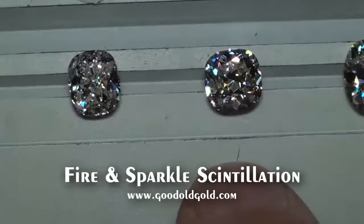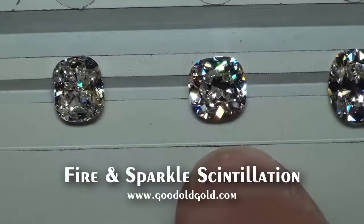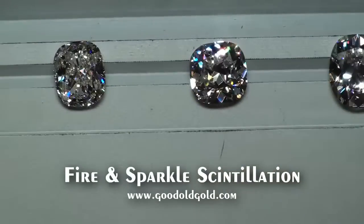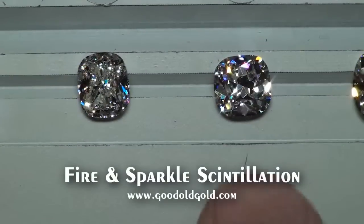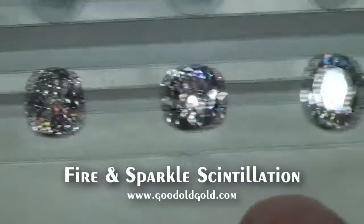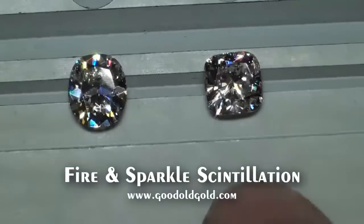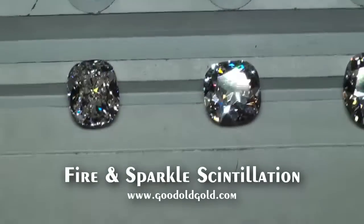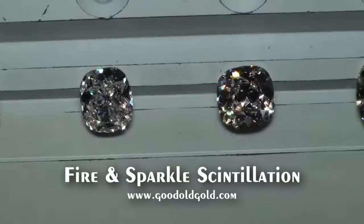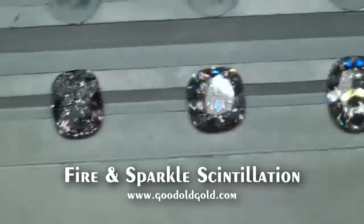Here's that carat-61 IVS2 — again, just amazing stone, absolutely amazing. It's diamonds like this one, and this one, and this one, that I'll drop the bucks on in a second when I find them. Here's that carat-61 IVS2 — beautiful, beautiful stone, great value.